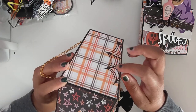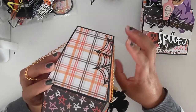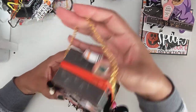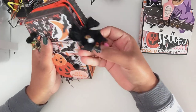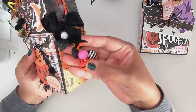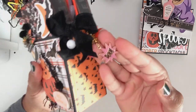I put a little piece of cobweb die cut on that side for decorating, and I had this chain that I'm using as the handle of the bag. Then I created this cute little dangle on the side with some beads. I have a cute little ghost charm, a pumpkin bell, and a little charm that says 'boo.'